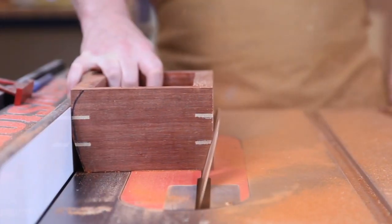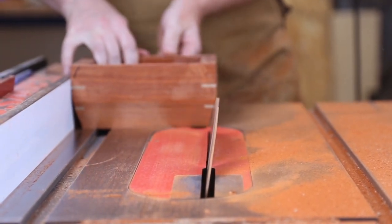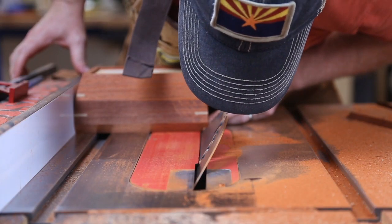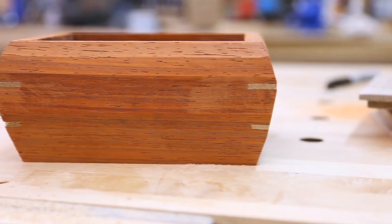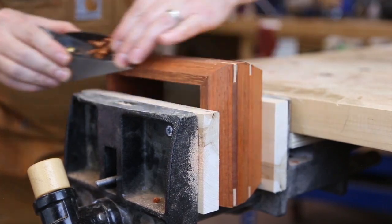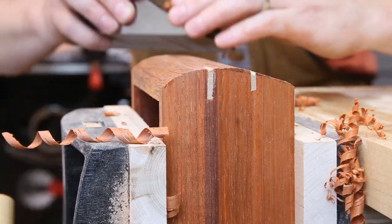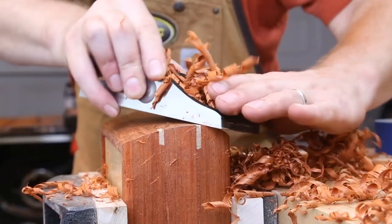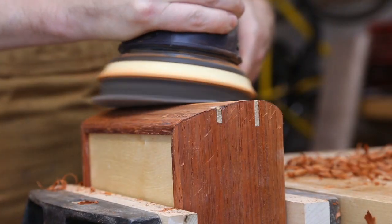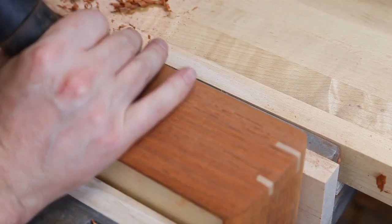I made an ordinary rectangular box with an open lid and then drew the curve on the sides and used the table saw just to slice off the majority of the waste. I finessed the shape with a block plane until each side looked right and then I started sanding. This thick foam pad on the sander contours to the shape and I sanded with 120 grit and then vacuumed off the dust.